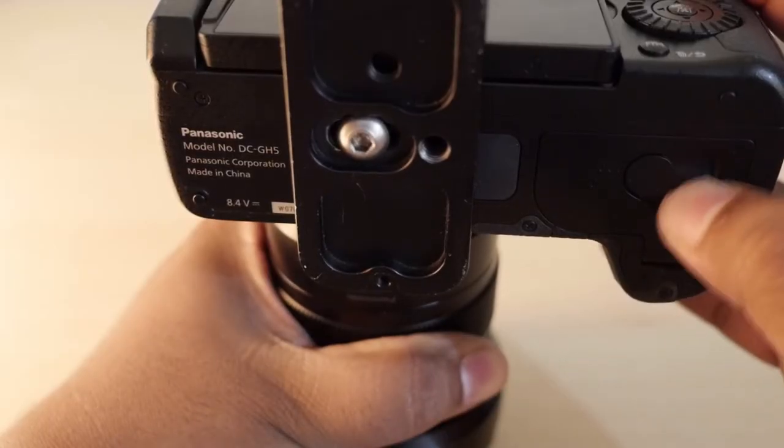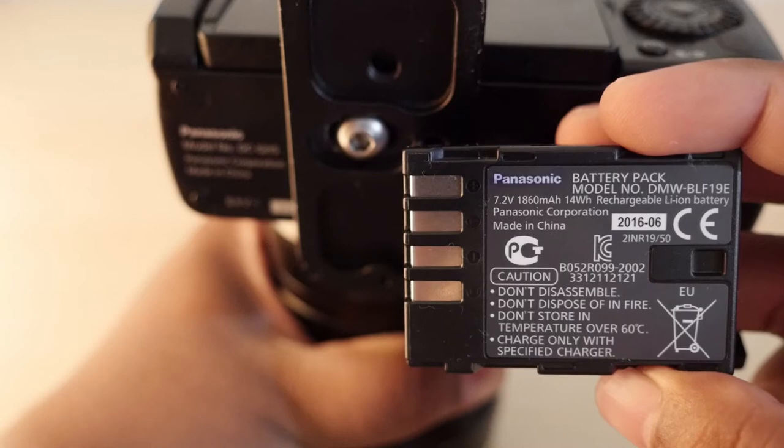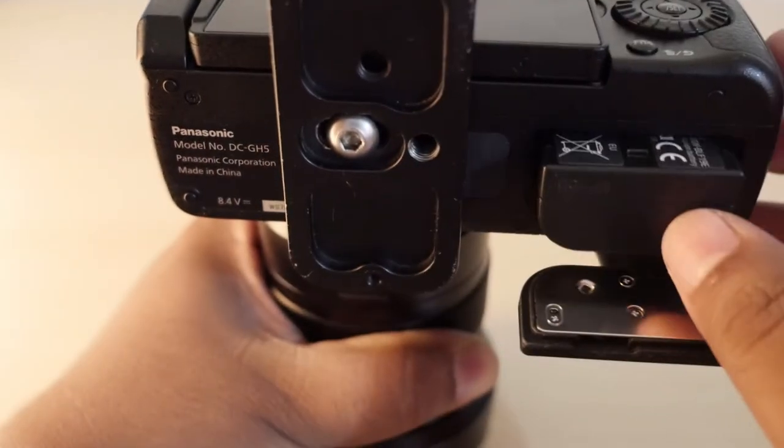Firstly, the battery. The battery in the GH5 is exactly the same as in the GH4, so I expected comparable performance, but surprisingly it's not the case — the battery life is much shorter. I personally feel it has something to do with the in-body image stabilization and dual IS drawing extra power. That said, it's nowhere near as problematic as Sony cameras. Even shooting 4K 60p with dual IS, LCD always on, it lasted me a full day — but compared to the GH4, it's definitely less battery life.